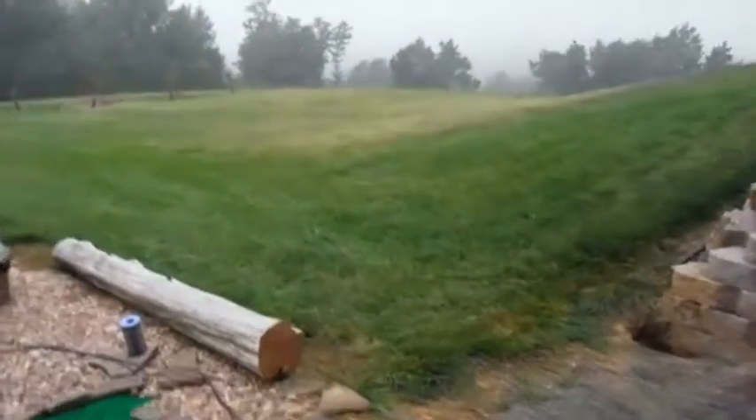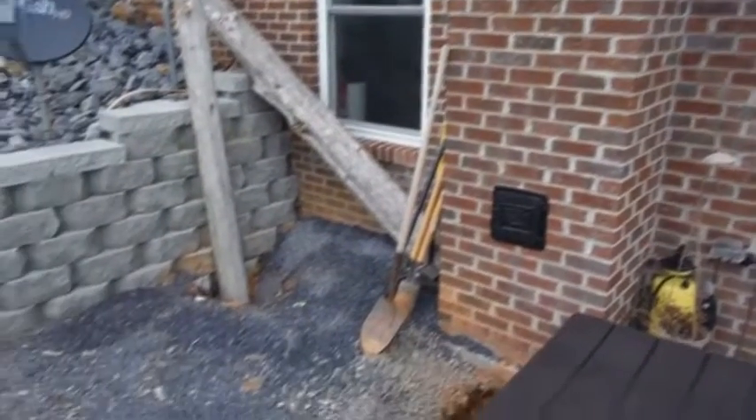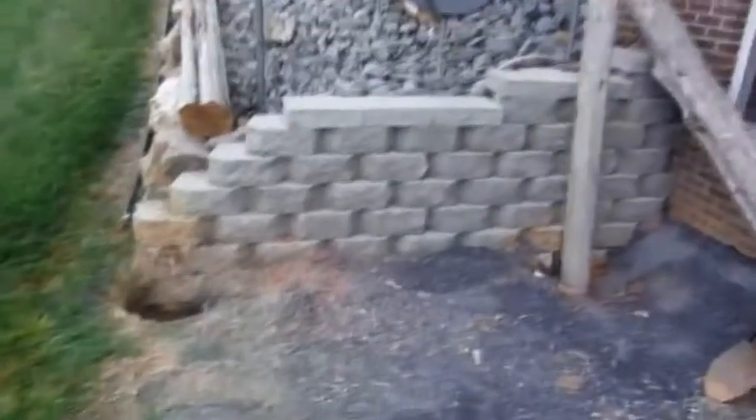This is going to be a video about the little woodshed I'm going to build here. We stack our wood right outside the back door, right next to the chimney. I've got four cedar posts, my holes are mostly dug, and we're going to try to get this thing put up.